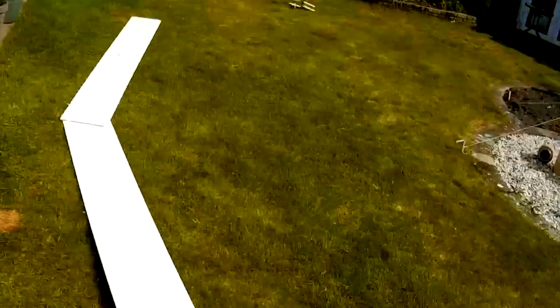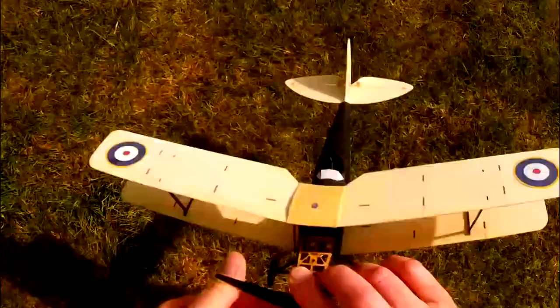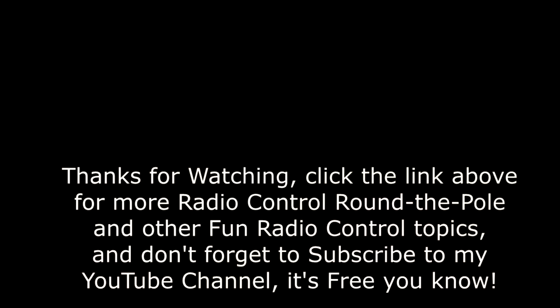If you enjoyed that, like and hit that subscribe button down there in the corner. I'll see you on the next model — thanks for checking this out, and click the link at the end to check out some more flying. I'll see you in the next video.